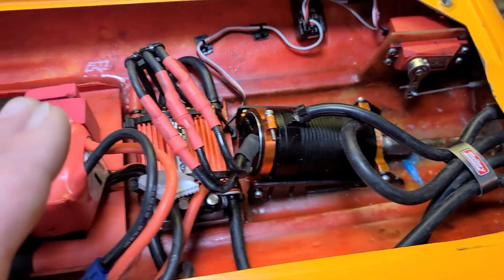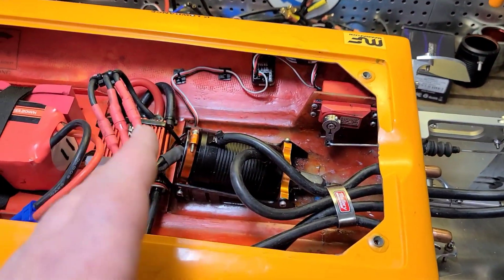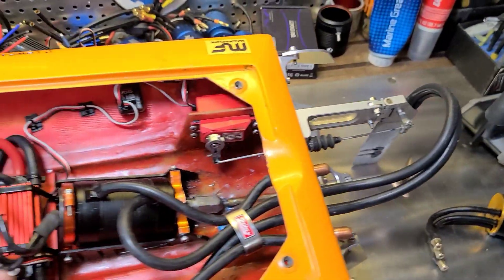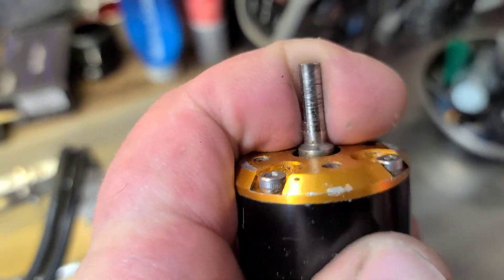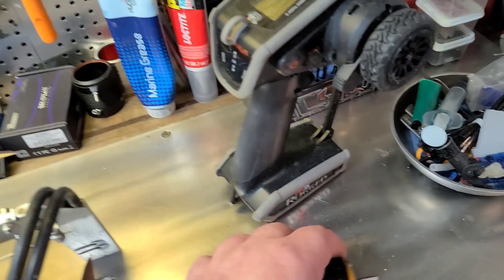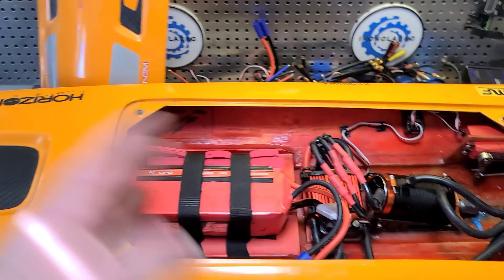Welcome back to Ironclad RC. Just did a motor swap in this boat — I took a TP Power 4060 1900kv out and put a Rocket 1900kv 4082 in. It's a smaller motor. I've been getting consistent 60–61 mph with the TP Power, but I really wanted to change it — the bearing on that motor is loud and starting to go bad. So I put the 4082 Rocket motor in, 1900kv, same kv.